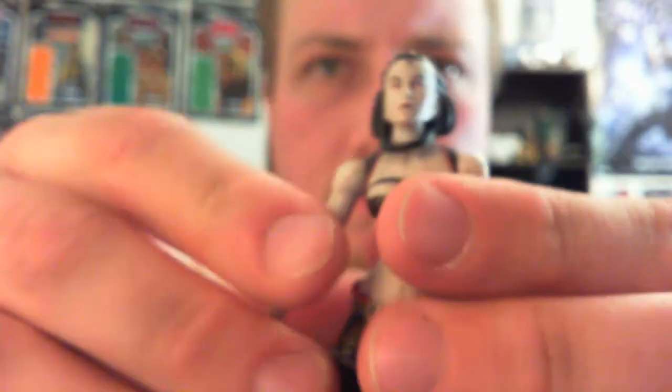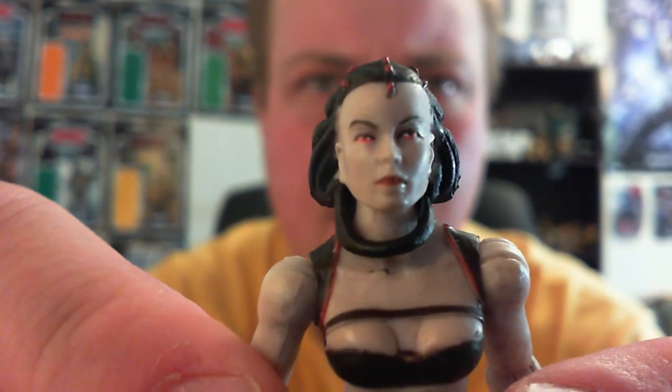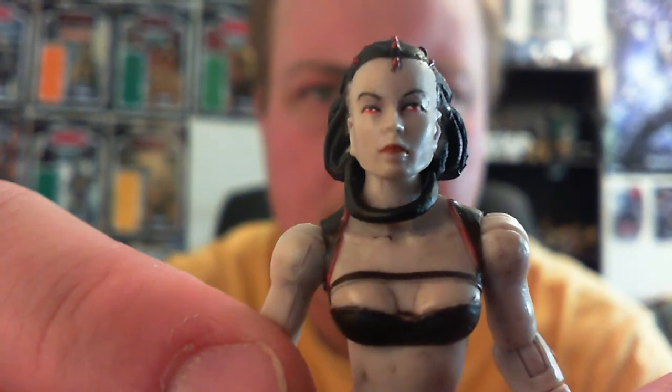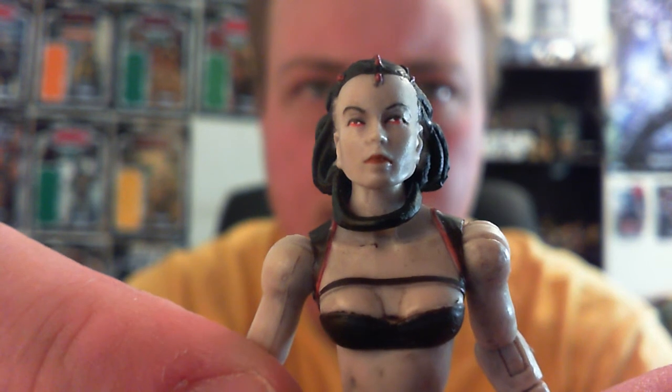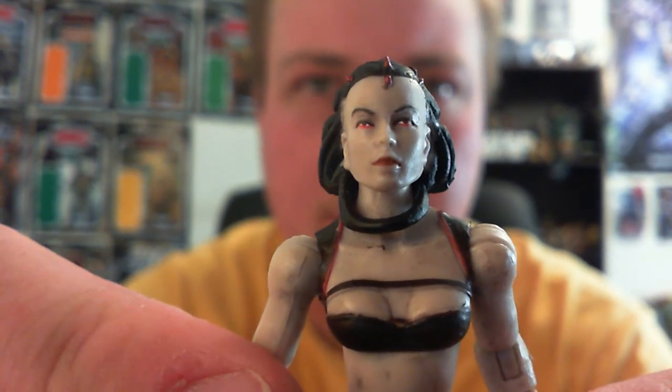I'll just take them out of her hands. Nice close-up look at the head sculpt, which is pretty nice. I'm talking about the head sculpt, not the other sculpt there that most of you are probably looking at.